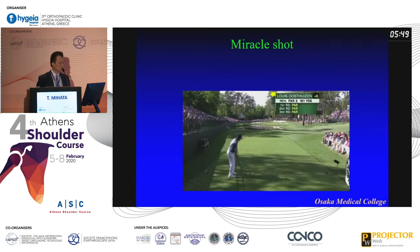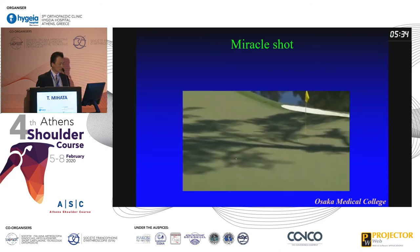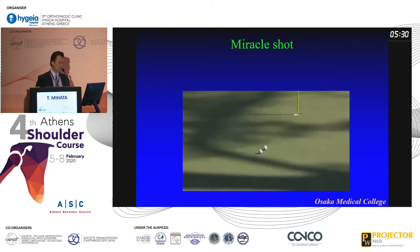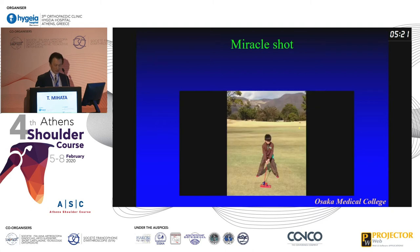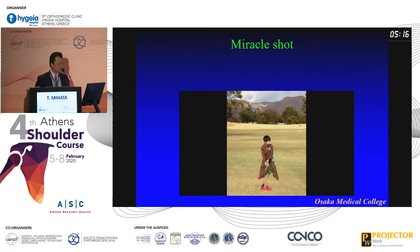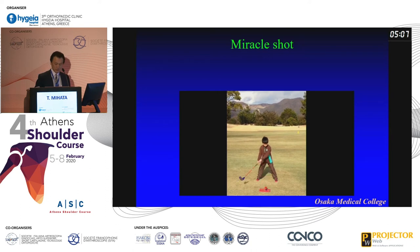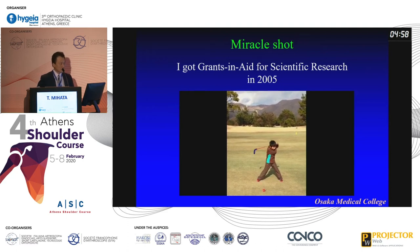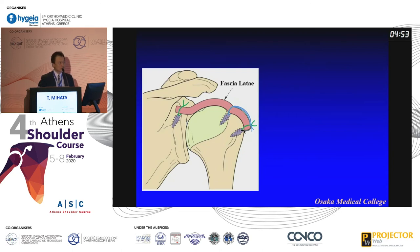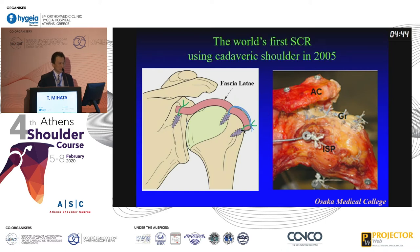I want to show this golf movie. If you play golf, everyone tries for a hole-in-one, but it's not so easy. But maybe in your life, a couple of times you can have a lucky or miracle event — a miracle shot. And then the next year, another miracle shot. Actually, I received a Japanese government research grant in 2005 for SCR — that was my miracle shot. If I could get the research grant, the laboratory allowed me to do the biomechanical study. So finally I could perform SCR on a cadaveric shoulder. This is the really first SCR, in 2005.